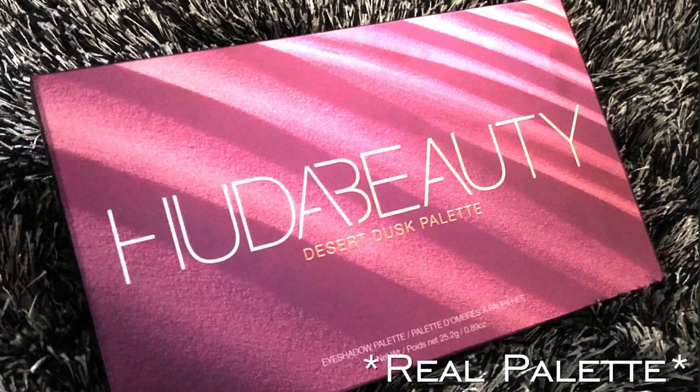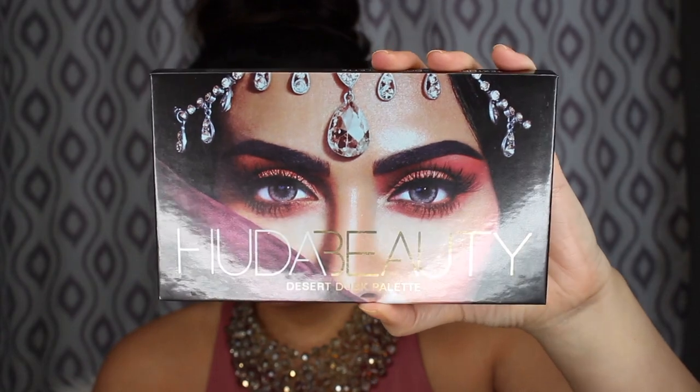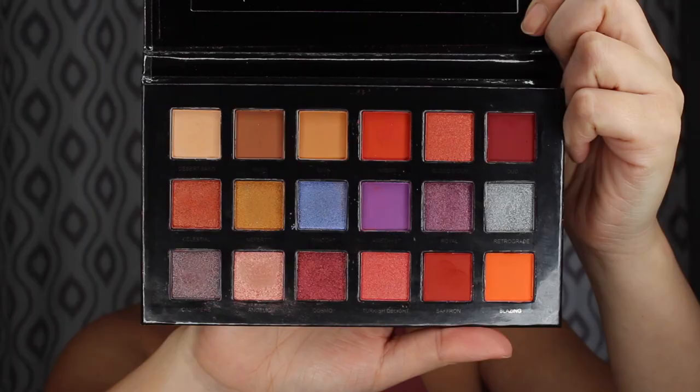Obviously, this is not the real palette — the real Huda Beauty palette is $65. This is the packaging box it came in and it's similar to the real one, but the real one has more of a sand texture whereas this one is just reflective and shiny. My palette looks very similar to the real one, however I think I'm missing a little bit of reflectiveness in the eye area on the lids. The back looks the same as the real palette — it even puts the links for hudabeauty.com and says 'share your makeup looks with the hashtag hudabeauty.' I don't think Huda really wants to see makeup looks with a fake palette, but at least they tried.